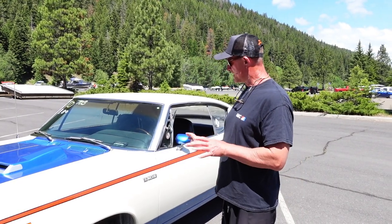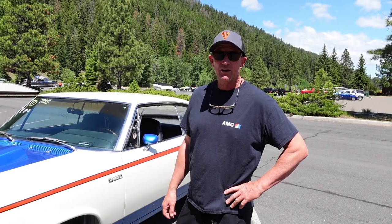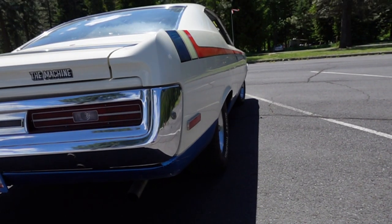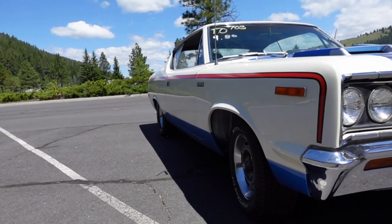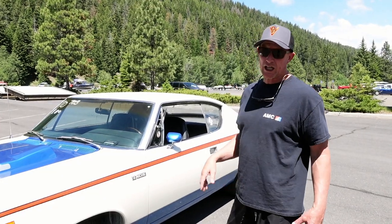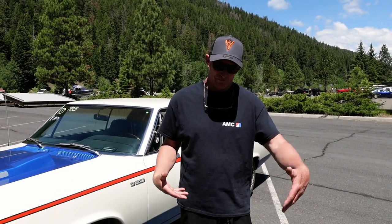I restored this car myself about five or six years ago. I bought it — I wouldn't call it a basket case, but a box of parts pretty much. It came with no motor under the hood. All the random pieces were in the trunk, and the motor I got with it was wrapped in cellophane on a pallet, which ended up being the wrong motor.